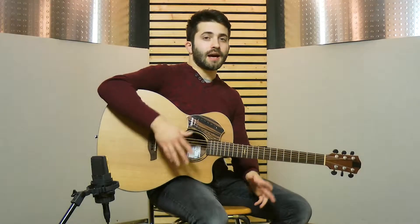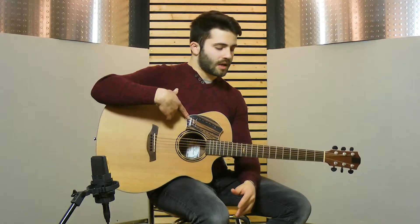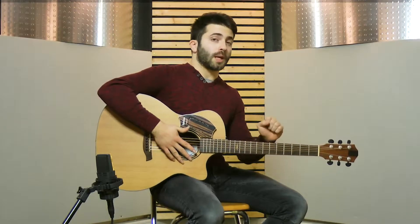Hi guys, I'm Lucas Tricagnoli and I'm going to show you how to play a famous piece using the Sam Jam. I selected 'My Sharona' by The Knack. Let's learn it step by step, starting from the tuning.